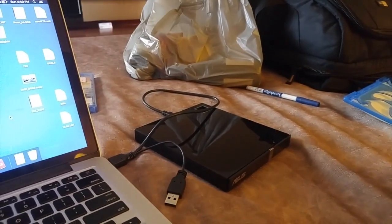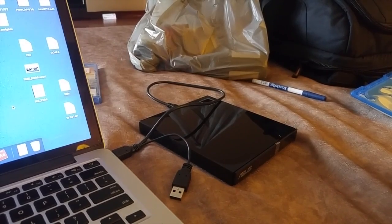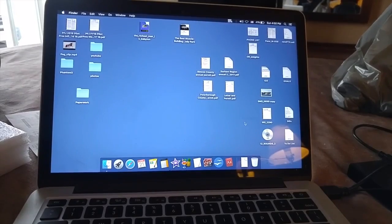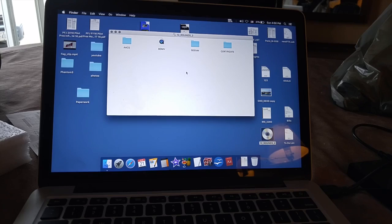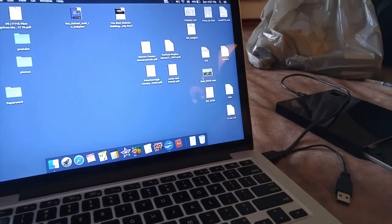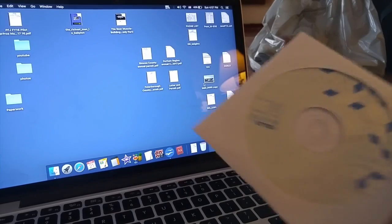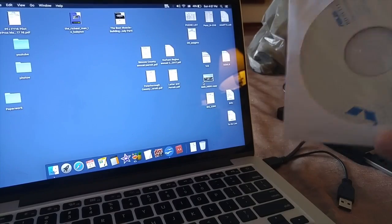Now I'm supposed to install some software. Oh look, see this? I tried the disc that came with this player, and all the files here are Windows files, so there's nothing there for Mac.